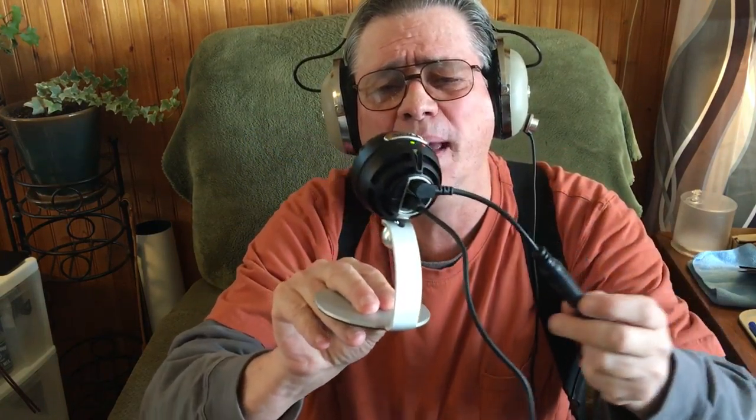There's a slit right in here and you can turn the microphone, slide it back and forth like this. Or you can put it on a stand. Now this cord that you see right here — you see me with these big heavy Koss headphones on.